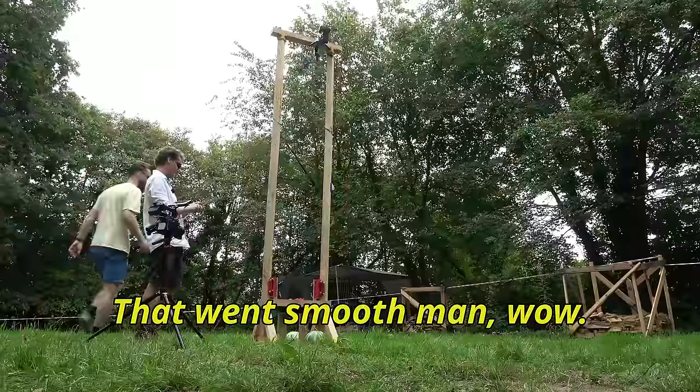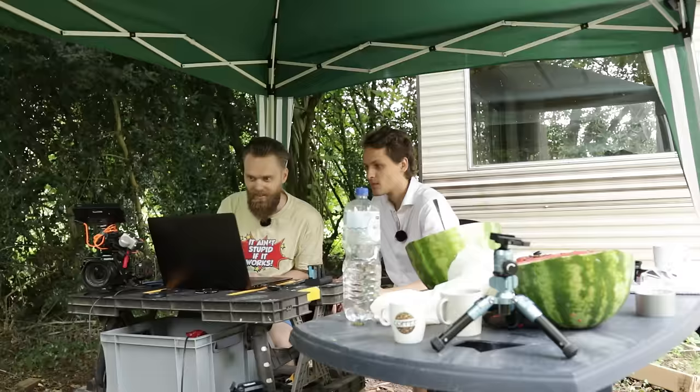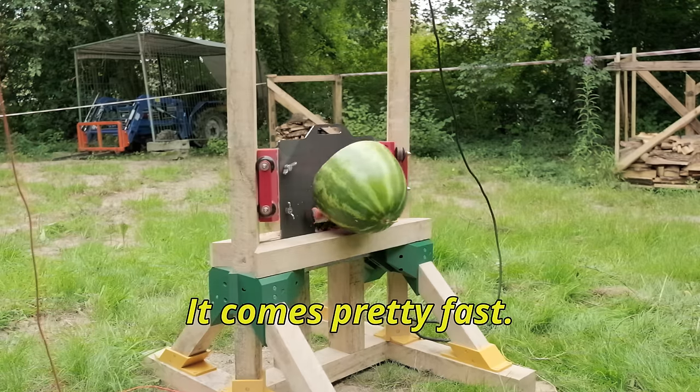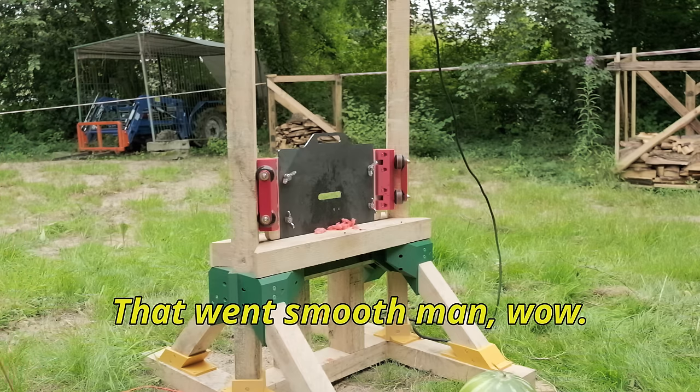That was smooth! We could see the blade coming down pretty fast. Wow.